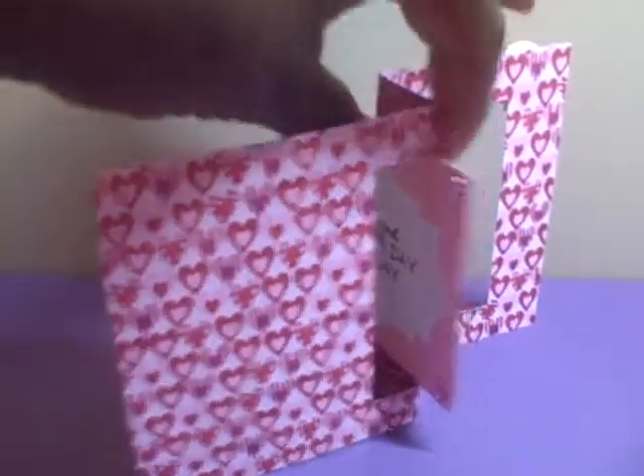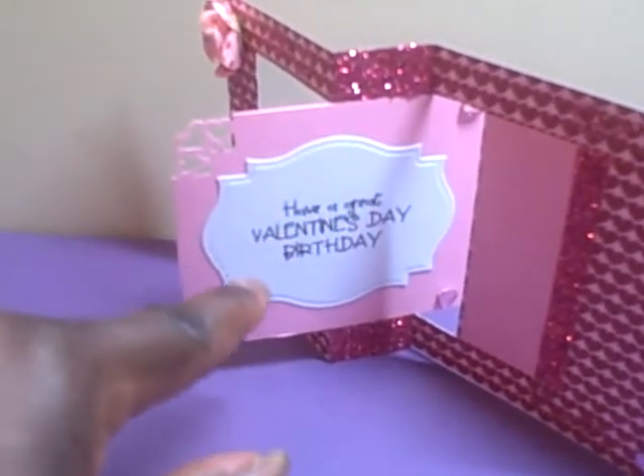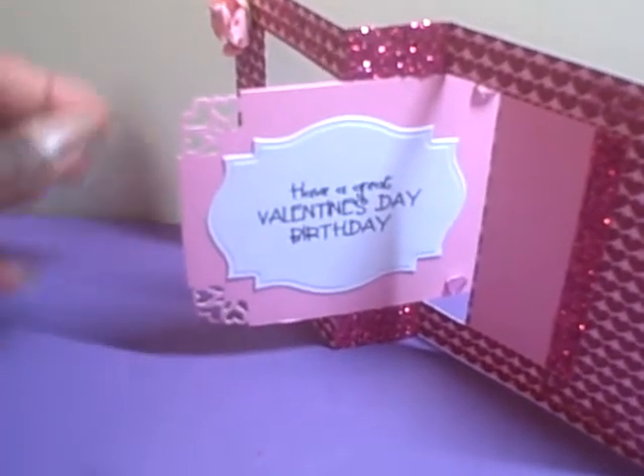And also, I did use the Spellbinders to cut out the white piece for the sentiment.